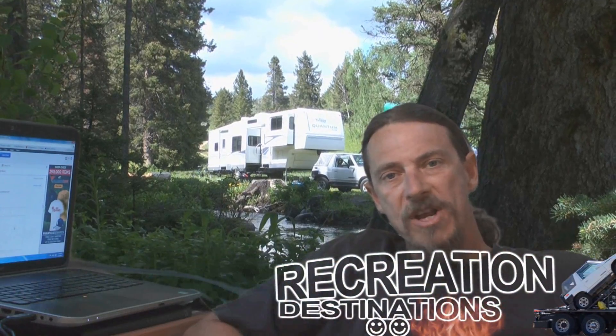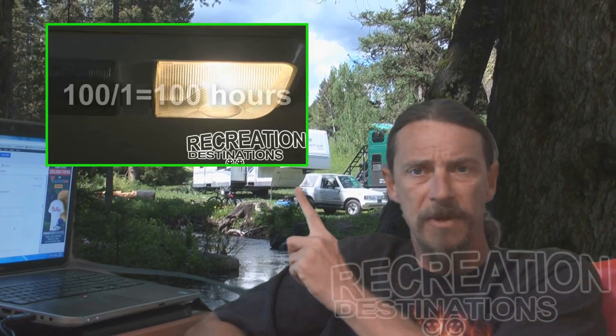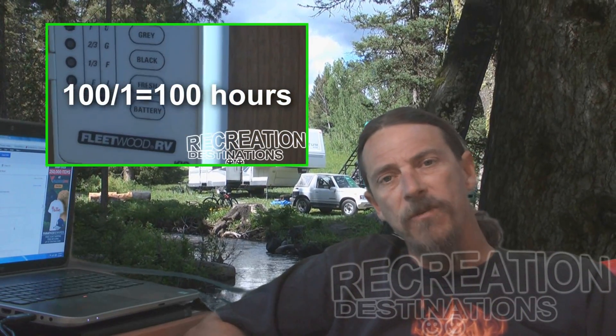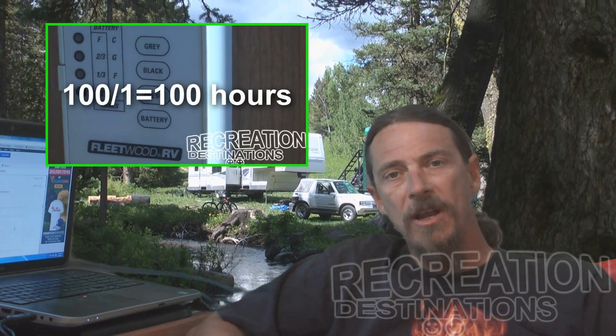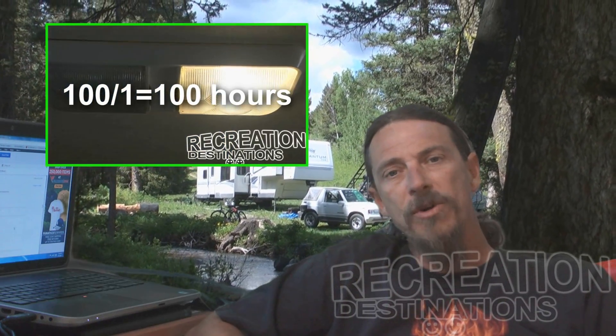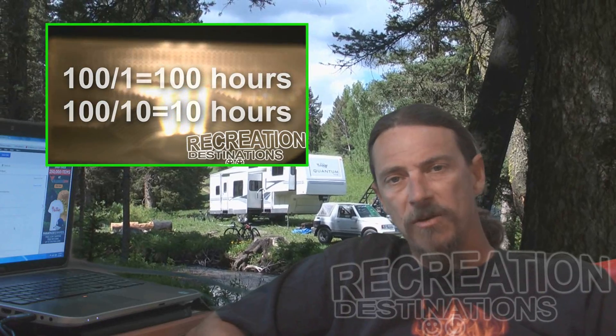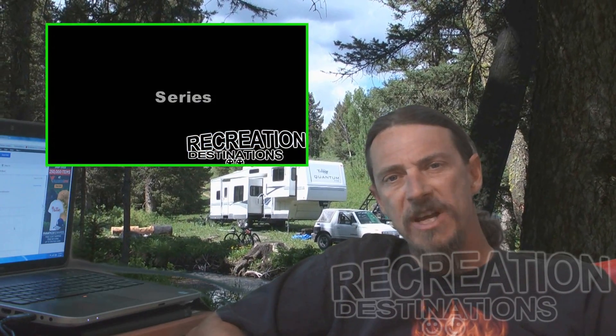Welcome to Recreation Destinations. This week we're continuing the RV Electrical 101 series. If you haven't seen the first episode, check it out — there's a link up here with a lot of information about basic RV electrical stuff. Today we're going to concentrate more on the 12-volt systems, specifically batteries and some options to help keep your batteries charged while dry camping.